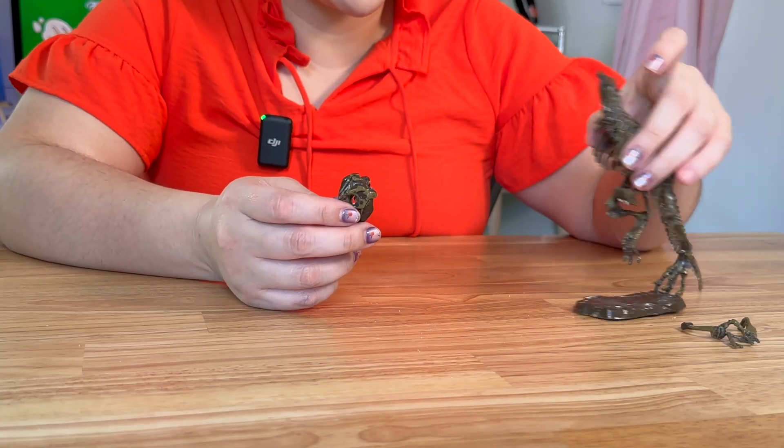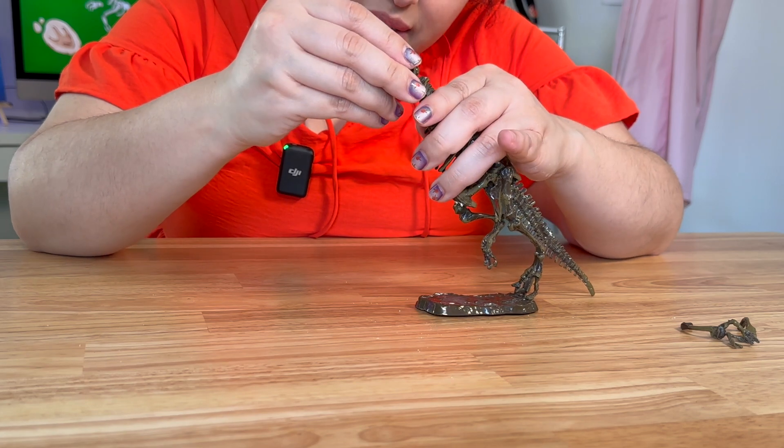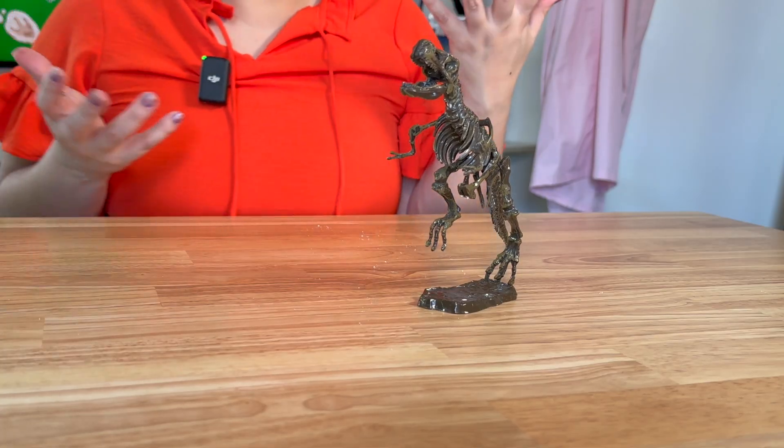And there's a perfect little ball point here — we can connect it. Boom. Now we just have to attach the arm. And there's our T-Rex.